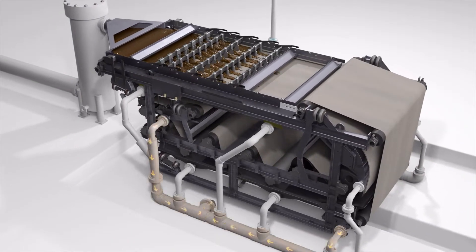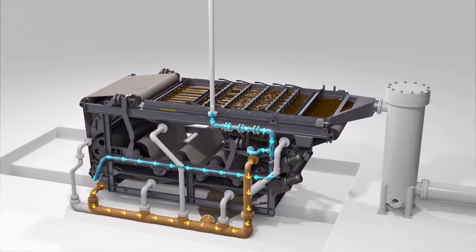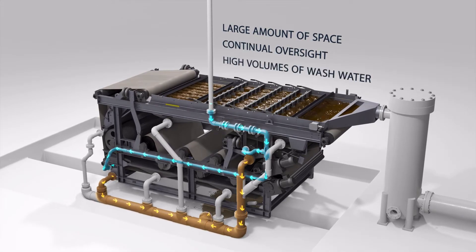Traditional dewatering solutions like belt presses reduce liquid content, lowering overall weight and cutting disposal costs. But while they reduce the weight, they often require a large amount of space, need continual oversight, and consume high volumes of wash water.